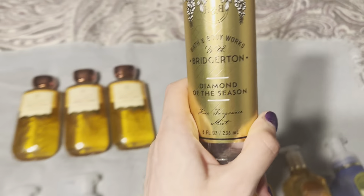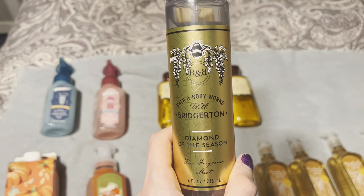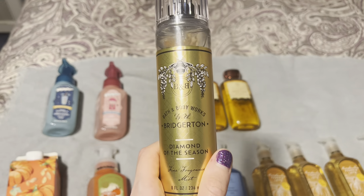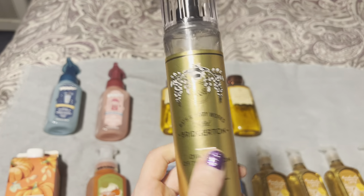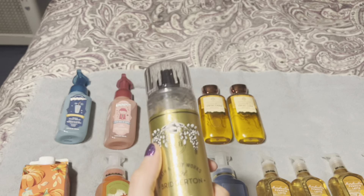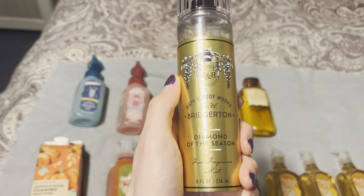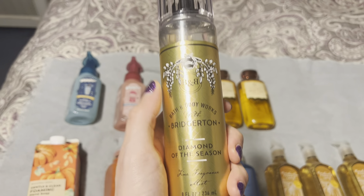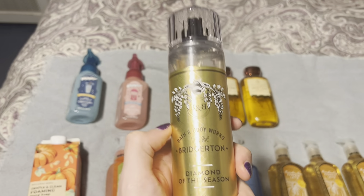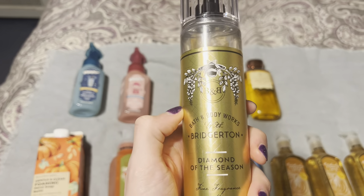I picked up the Bridgerton Diamond of the Season mist. I've been spraying it in-store for the last couple of months but never bought it. It was finally on sale for around five dollars during the semi-annual sale. I don't like it in the candle, shower gel, or cream, but I love it in the hand soap and mist forms. As I said, each form smells different — Bath & Body Works doesn't make scents smell the same across all forms.